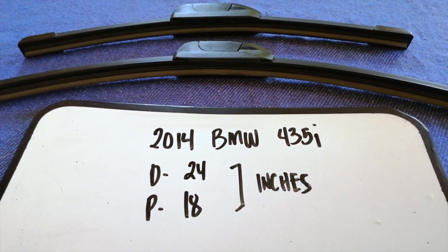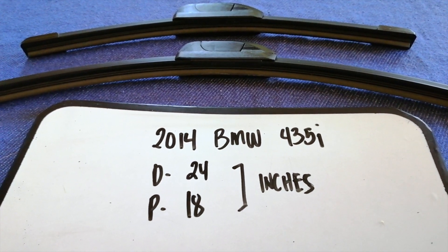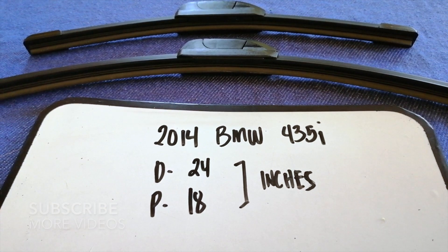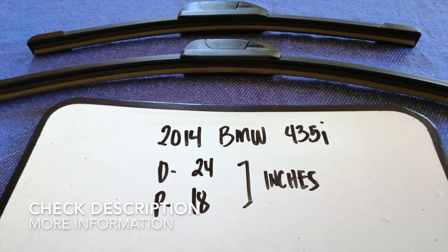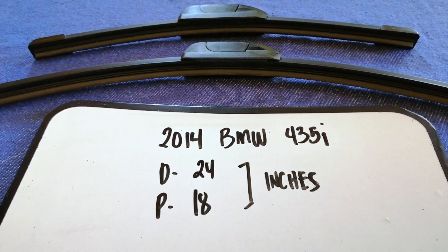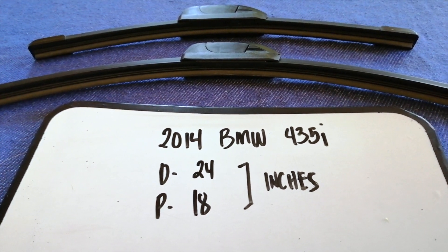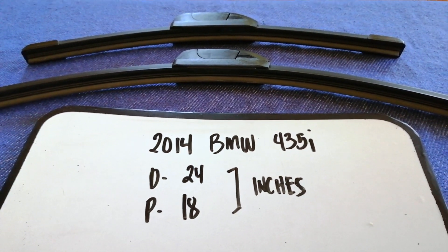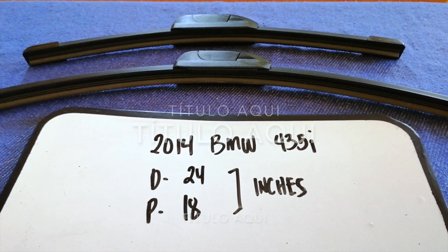Hey guys, welcome back! Today we are going to talk about wiper blades replacement size for your 2014 BMW 435i. We need to change a wiper blade when it is damaged, stolen, old, or not working properly. It is very important to keep yourself safe while driving.